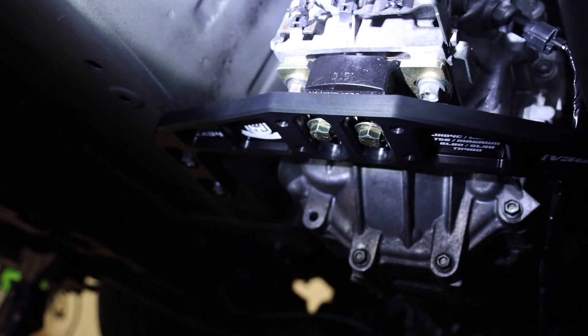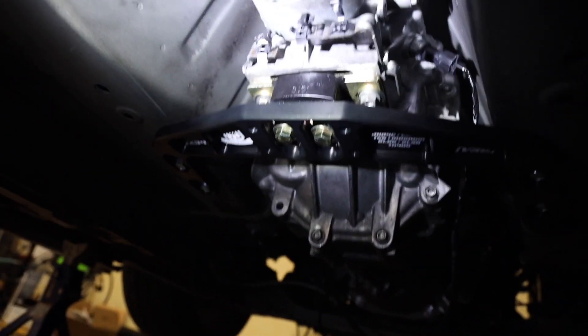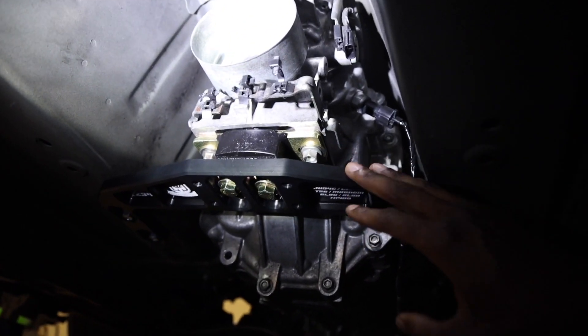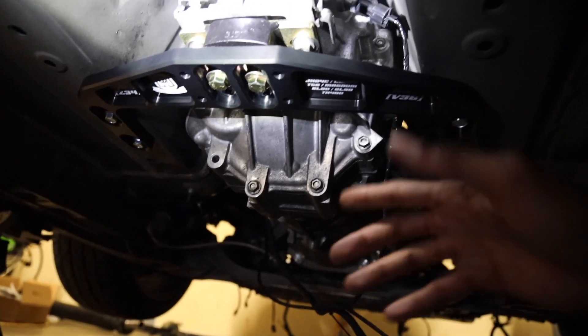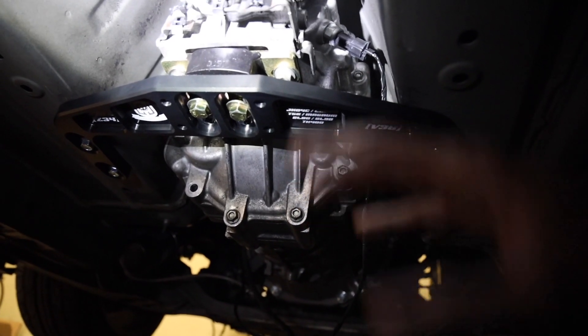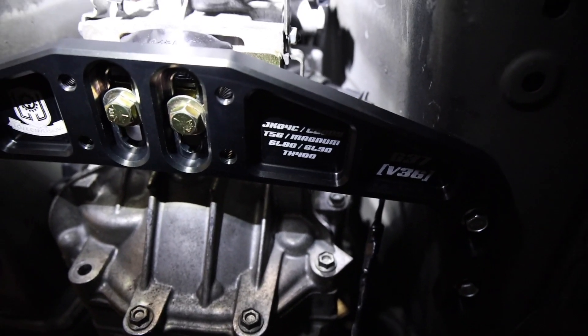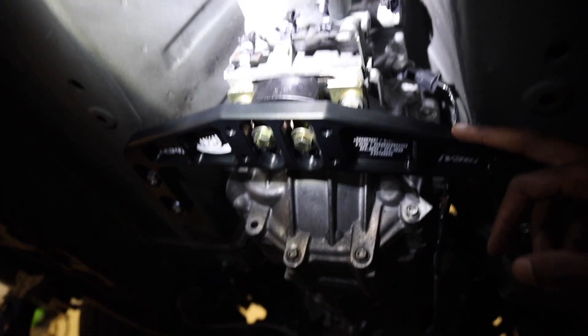Once you step under here you guys can finally see that our trans mount is finally installed. This has been such a struggle and a pain to do by myself. Certain things are just easier with two people. As you guys know, this is a 2JZ — an inline six — in a Nissan 370Z. This car came with a V6, this is now an inline six. A lot of stuff is different; these parts aren't necessarily direct bolt-on, yes these are swap kits, but yeah. It tells you all the transmissions this thing can fit. Definitely check out LOJ Conversions.